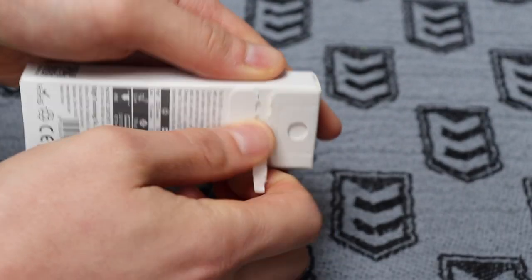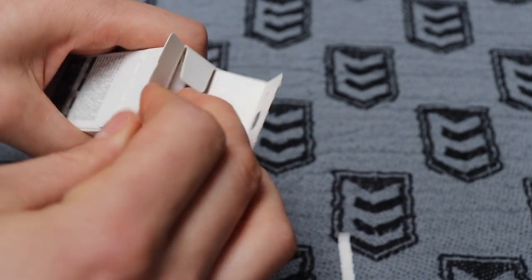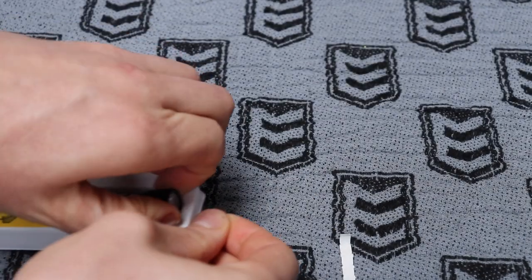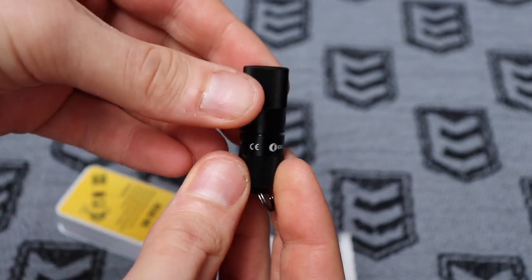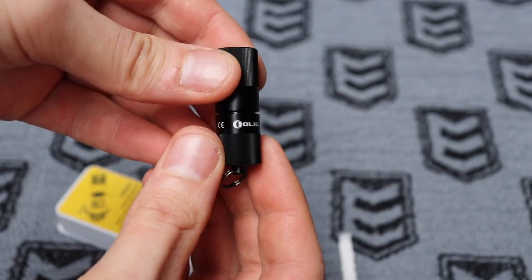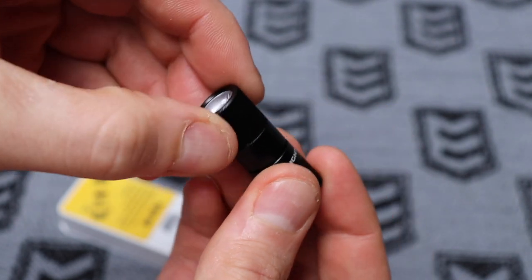So we'll just get into the packaging here. And we have a very cute little torch. As you can see, it's shorter than my thumb. It's actually a little smaller than I thought, which is good, because obviously being on my keyring, I want it to be as small as possible.